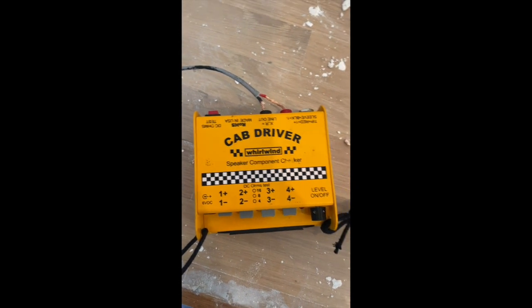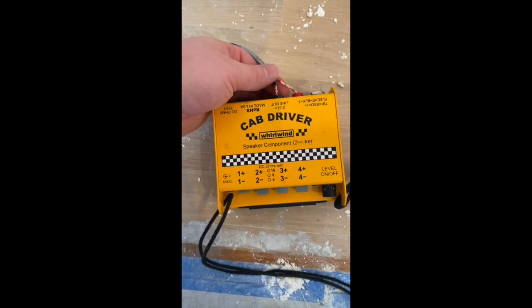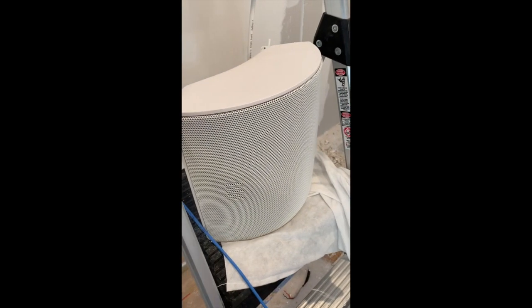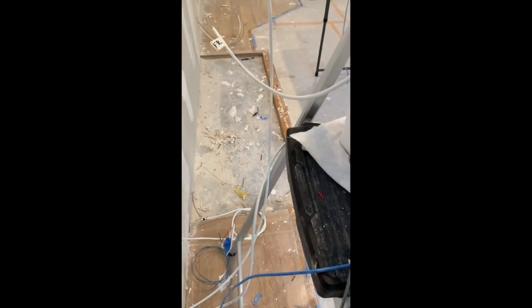I'm turning around here. So here is a little cab driver and I just put in the bare ends here on the banana plug. I didn't have a banana plug today so that just worked fine though. And you see you've got the speaker going through the wall all the way around and then over here I just sat a speaker. This is a surround sound speaker for the back.